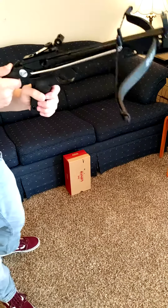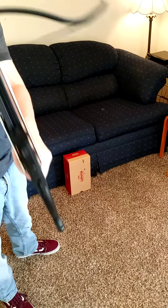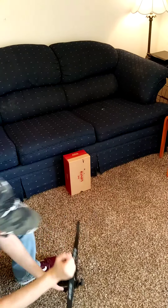You take it like this, but it's really hard. You have to have more than 80 pounds in order to pull the string back, so I have to get down on my knees and do this.